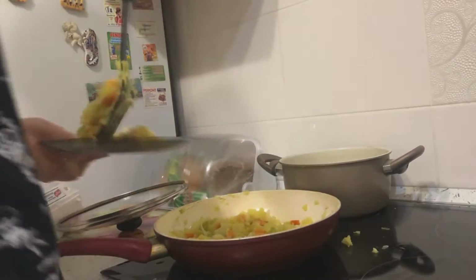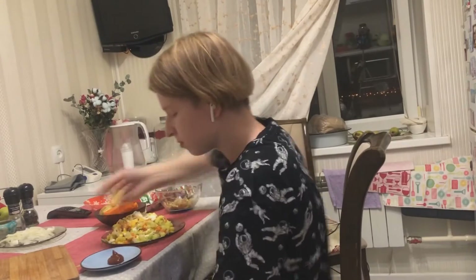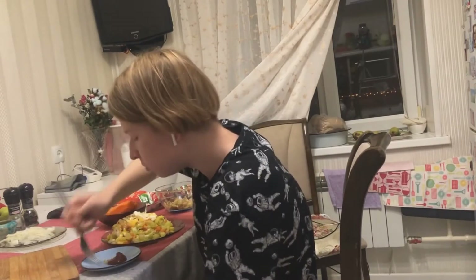It's time to serve. The dish looks strange, but it tastes very good.